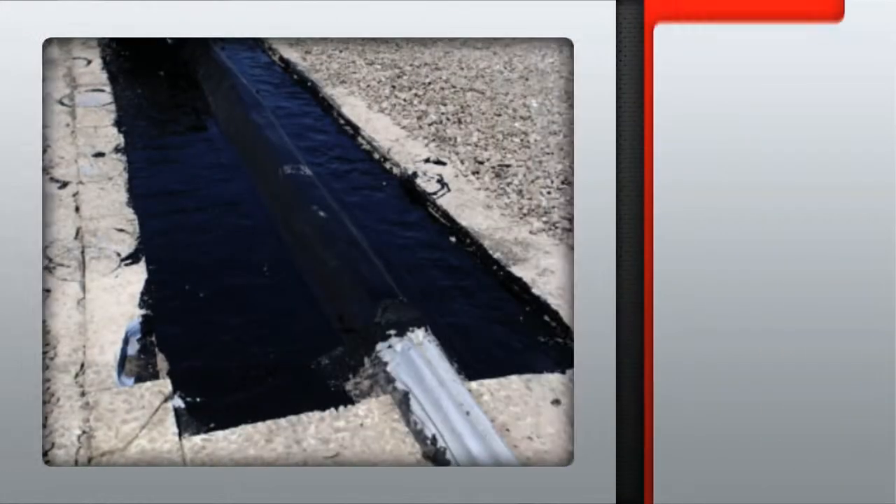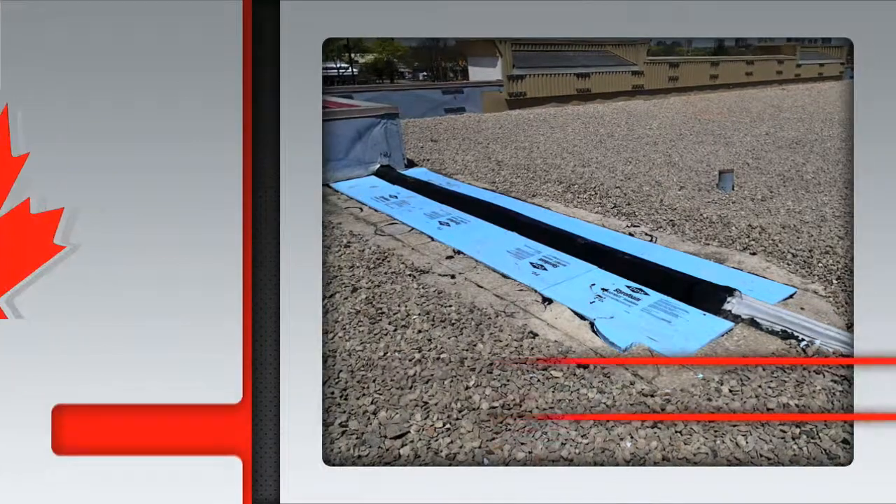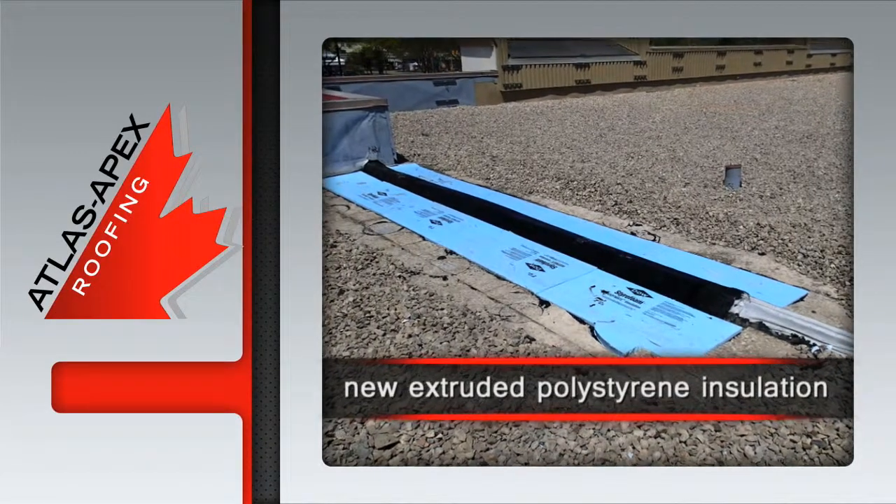The leading edges of the flashing membranes are hot mopped into the existing membrane, followed by the installation of the new extruded polystyrene insulation.